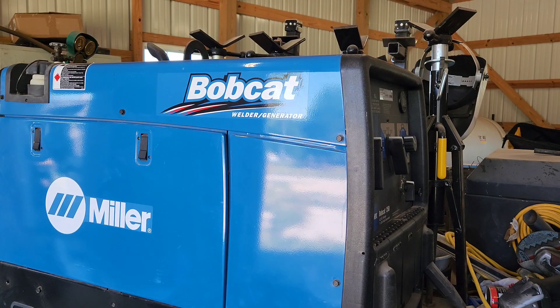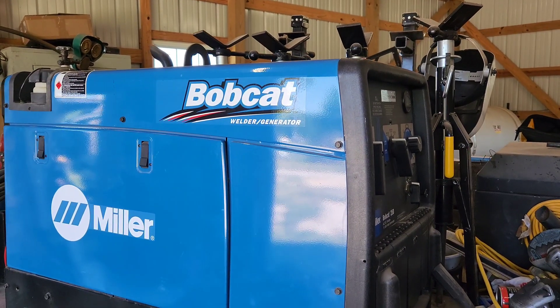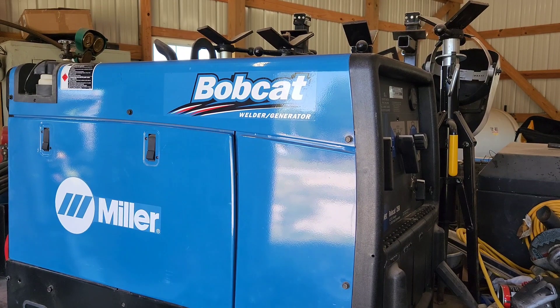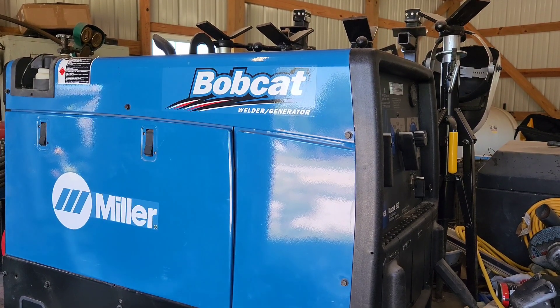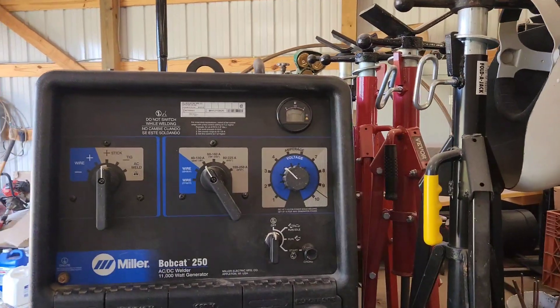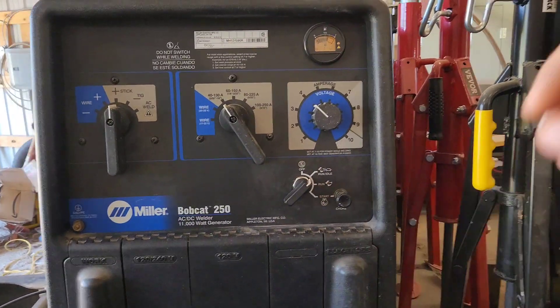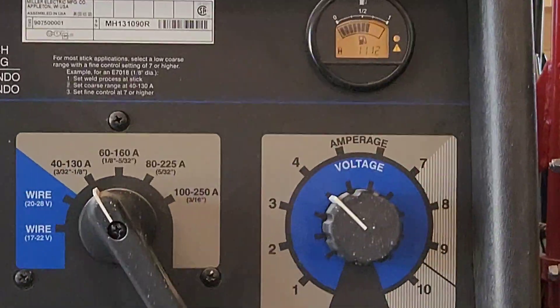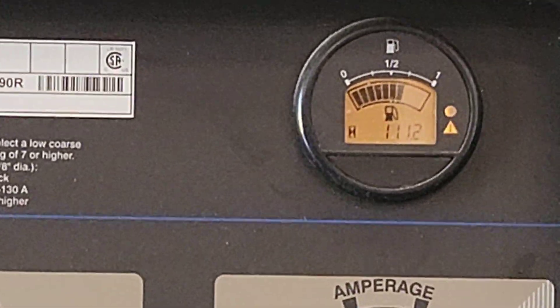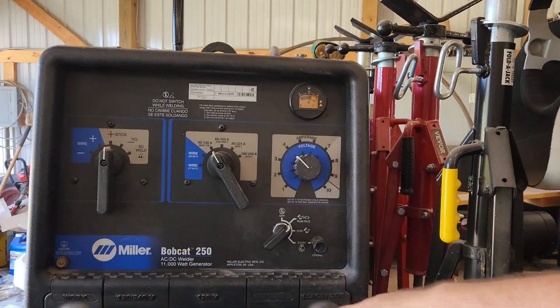What's up everyone, welcome back to the Rusty Garage. In today's video we're going to work on the Bobcat 250. I've got a little hack that should help save your battery on these things. I bought this machine a few years back and it's got 111.2 hours on it. It's been a good machine, it does sit quite a bit of the time.